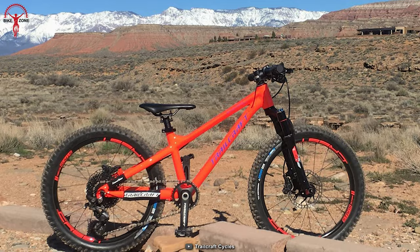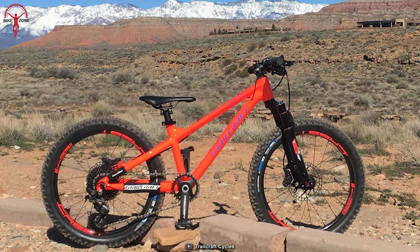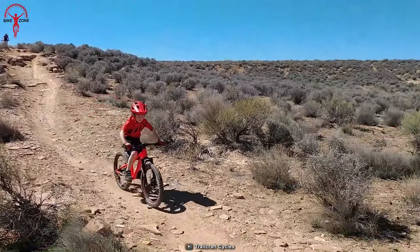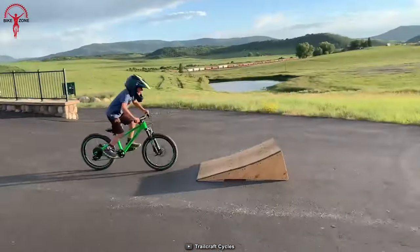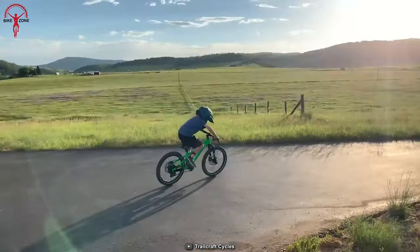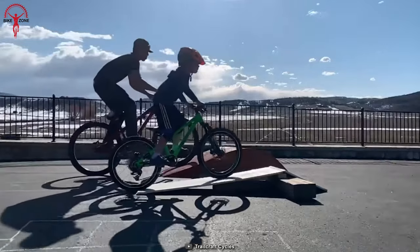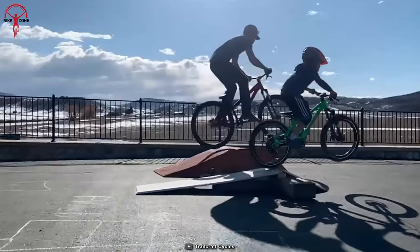Water bottle compatibility adds convenience for longer rides, while the playful and flickable design makes it perfect for racing, park adventures, or family trail rides. Offering top-level components and category-leading weight, the Blue Sky 20 sets a new standard for 20-inch mountain bikes, allowing young riders to keep up with the big kids and reach their full potential on the trails.